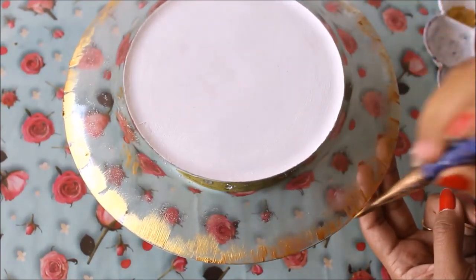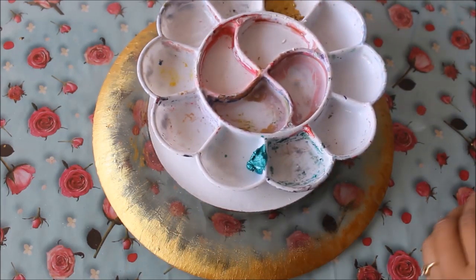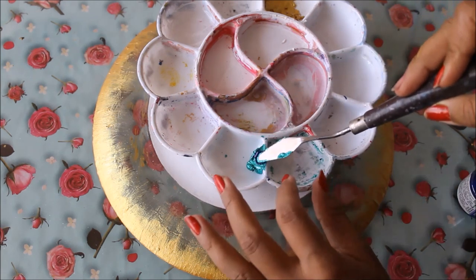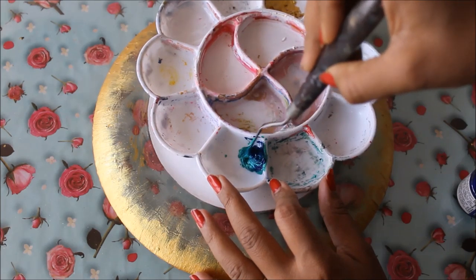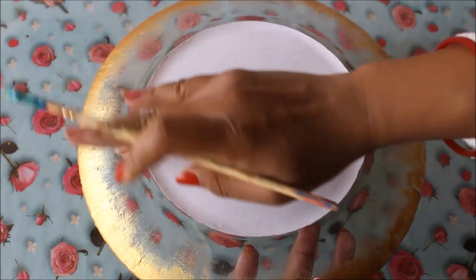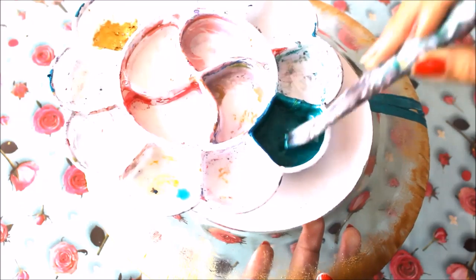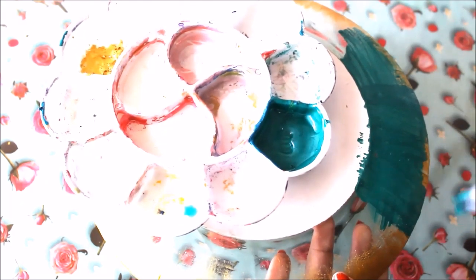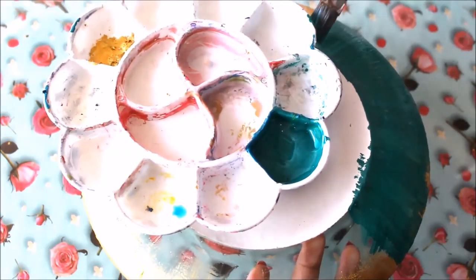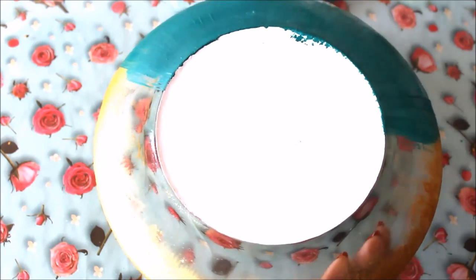We'll let the golden color dry. Meanwhile I'm preparing the next color to overlap on the crackle medium — I've taken pearl green metallic color and I want it darker, so I'm adding a little ultramarine blue and mixing them both. Now the golden color has dried and the green is ready. Using a flat hair brush, give a simple layer of green on the back side of the plate — you can also use black if you prefer that combination. Just swipe your paintbrush from up to down once, covering the whole part of the plate.